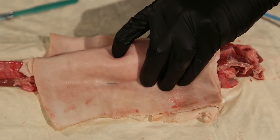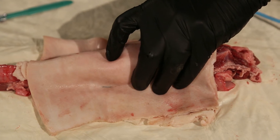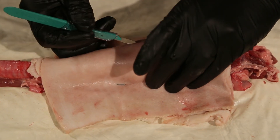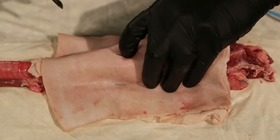Each time I pick up my finger and put it down, it should land right back on my cricothyroid membrane, which is what I'm shooting for. I'll take my scalpel, lift up my finger, and make a deep incision.